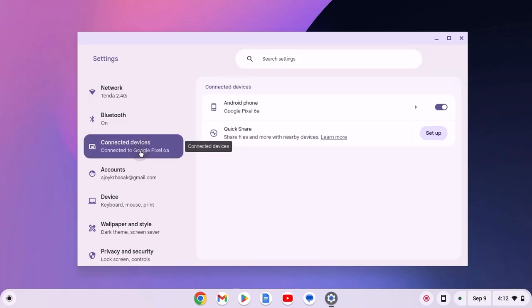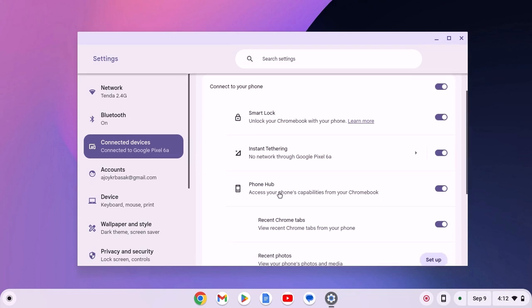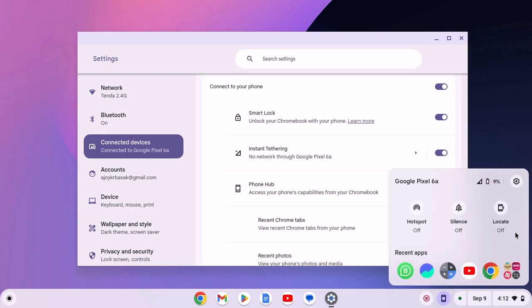Now click on Connected Devices and select your Android phone. Here, simply turn on the Phone Hub option. If this option is disabled, you will not get the Phone Hub icon on the Chromebook itself. When you enable the option, you will get a Phone Hub icon — simply click on it to access Phone Hub.